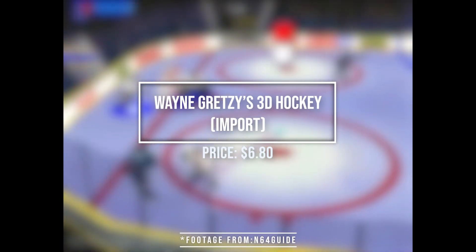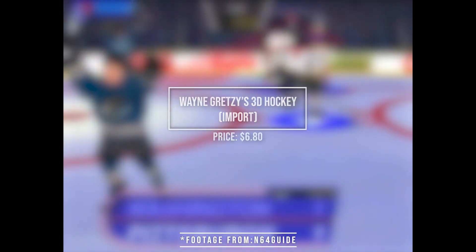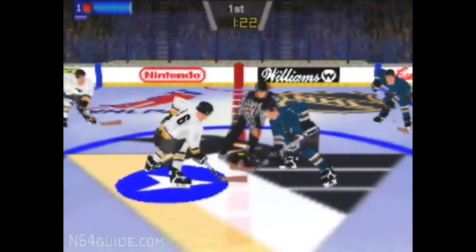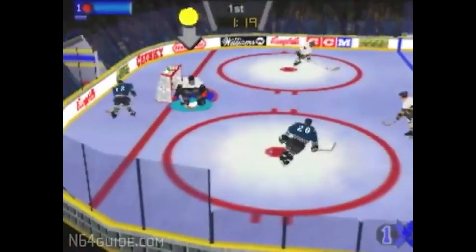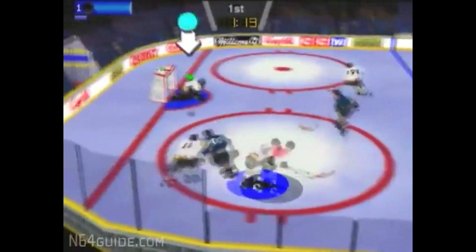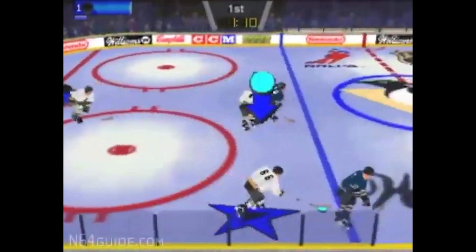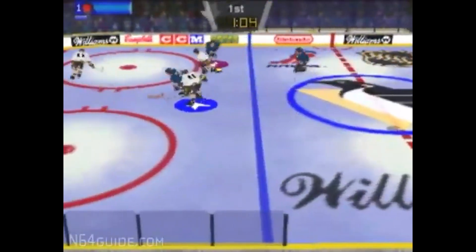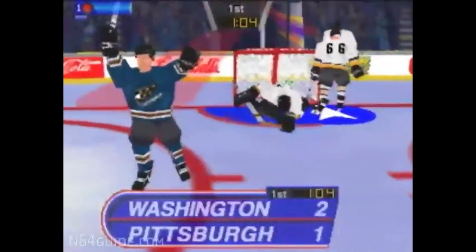And last up we have Wayne Gretzky's 3D Hockey Import. Very nice. This game on N64 — it's okay. I'm not a huge hockey fan or sports game fan in general. But overall it plays well and does what it's supposed to do. From what I've heard from people that actually enjoy sports games, things from the 16-bit era were a lot more fun than the 64-bit era. But if you like Wayne Gretzky and hockey games, you might like this one.